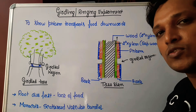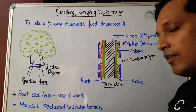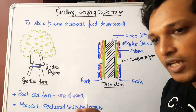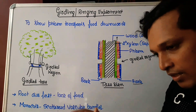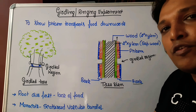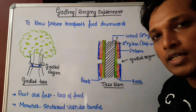A common exam question is: why is girdling not possible in monocots? Remember that monocots have scattered vascular bundles, meaning xylem and phloem are not arranged in a ring as in dicots — instead they are scattered throughout the ground tissue. So even if you remove one ring, you won't remove all the phloem present in the monocot, and therefore girdling is not possible in monocots.